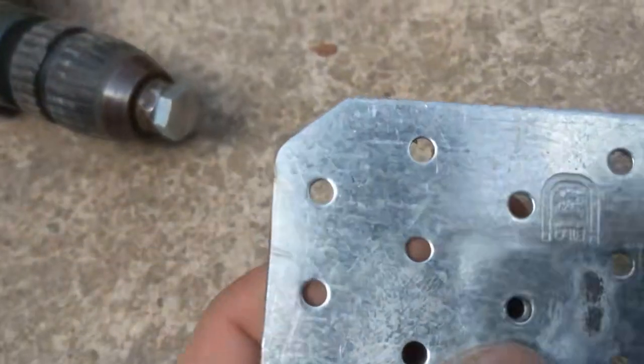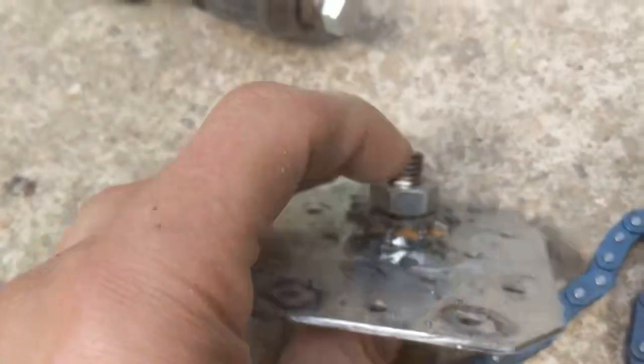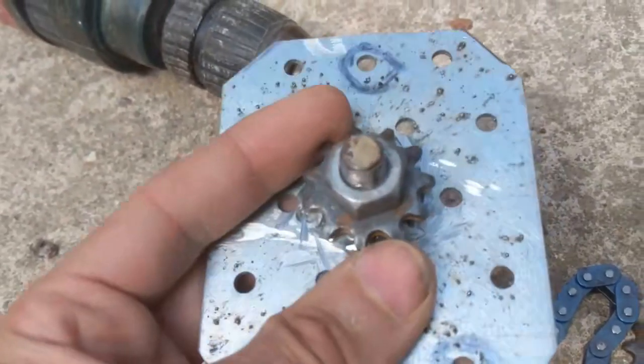Here you can see I drilled the hole and made an M5 thread so that I could mount it to the screw. Then I welded it — not spot welding, normal welding.